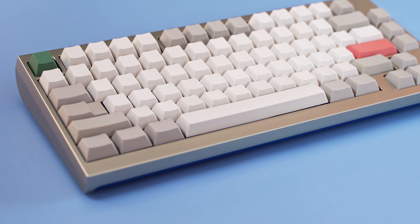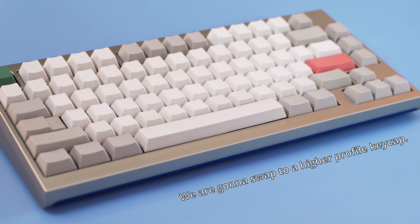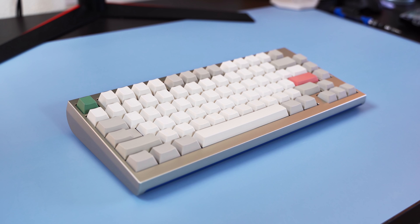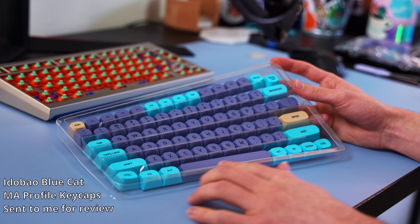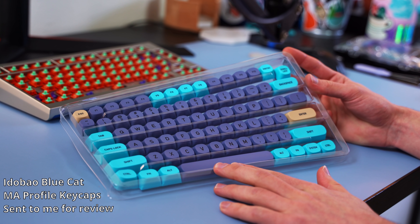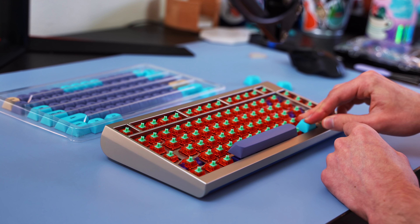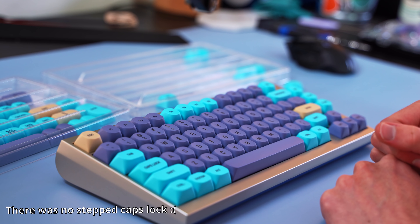Typing on this board is an incredibly interesting experience — the gel pads really absorb a lot of the shock from impact, so it ends up feeling quite cushioned. That sound test isn't quite representative of how the board could sound, as Tangerines are a very high-pitched switch and it used a stainless steel plate. The gel also absorbs a lot of the sound, leading to an overall more high-pitched sound than you'd normally expect.